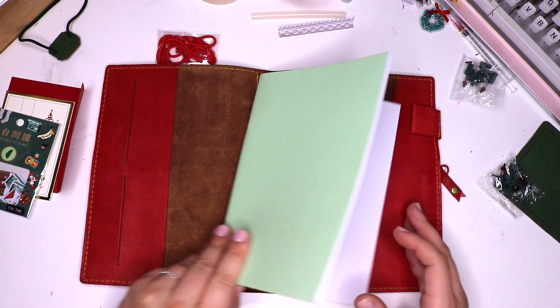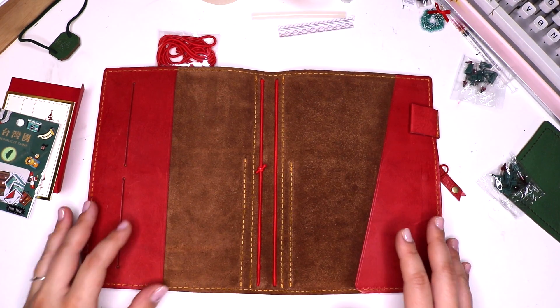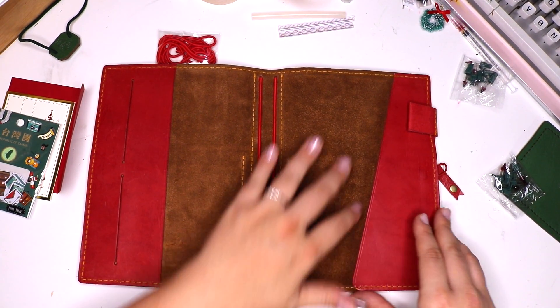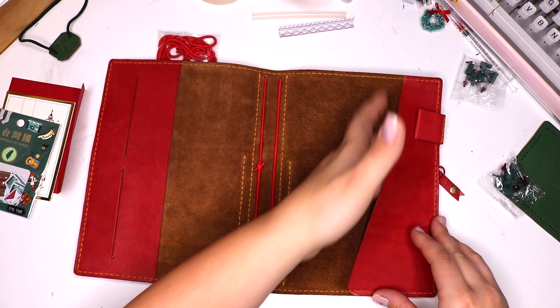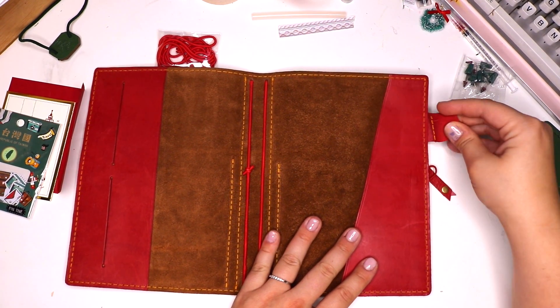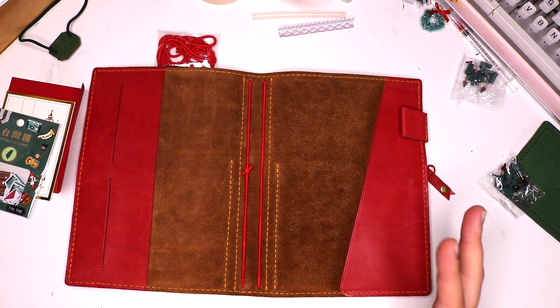The suede interior is really beautiful. I'm going to pull the notebook out so you can get an idea of what this looks like — the red, the yellow, I love the color scheme. Then we have another secretarial pocket in the back here as well as a beautiful little pen loop. The leather is nice and soft, kind of a beautiful cherry red color.